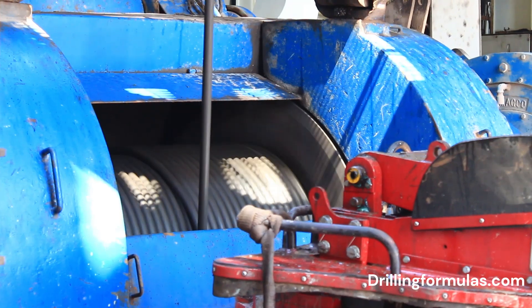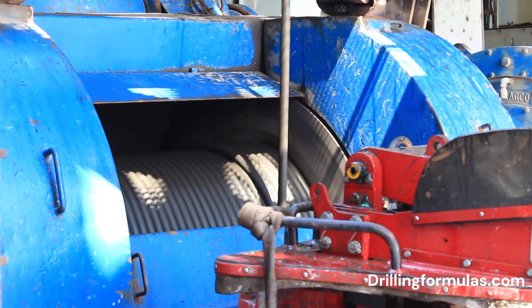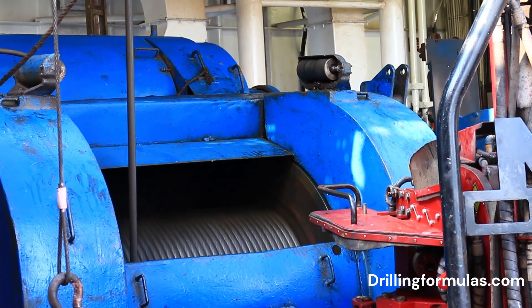Using leverage for power. The way the drilling line is routed provides a mechanical advantage. The line typically goes through several pulleys in both the crown block and traveling block. This multiplies the pulling force of the Drawworks drum, controlling the movement.